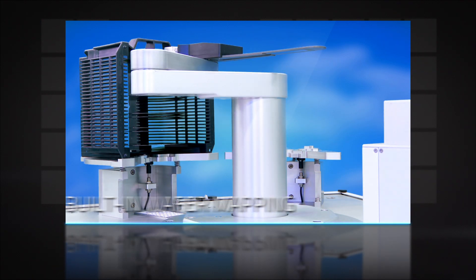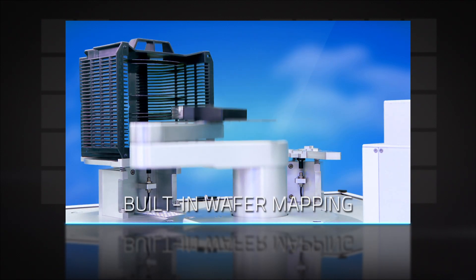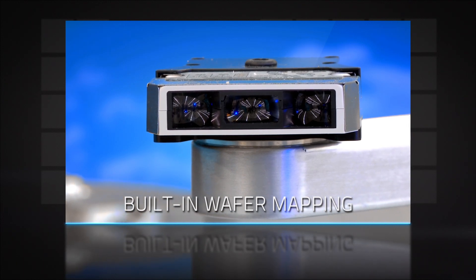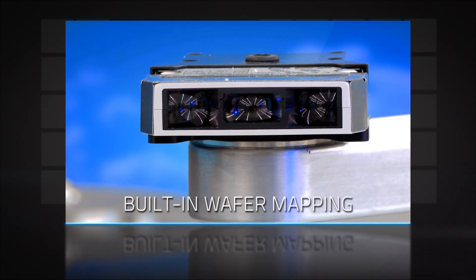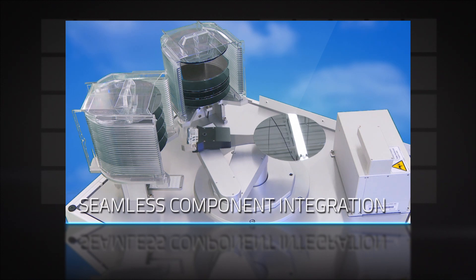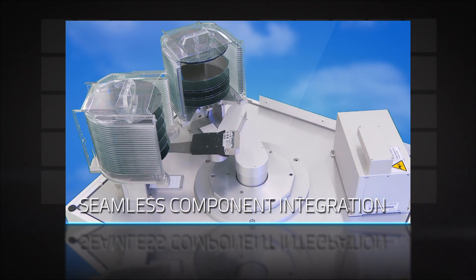All robots include built-in wafer mapping functionality, with sensor options that are specifically designed and optimized for wafer detection. MILARA's Diamond robots provide seamless integration with pre-aligners, linear tracks, and other peripheral components.